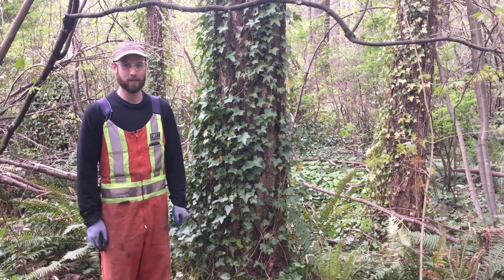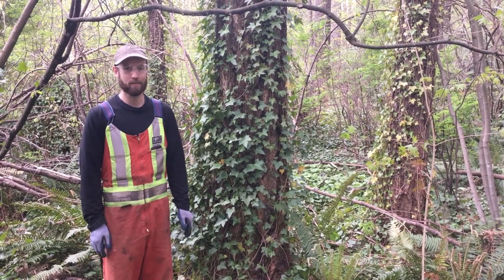Hi, I'm Scott from the City of Port Coquitlam's Parks Department. I'm going to show you how to remove ivy off of trees.